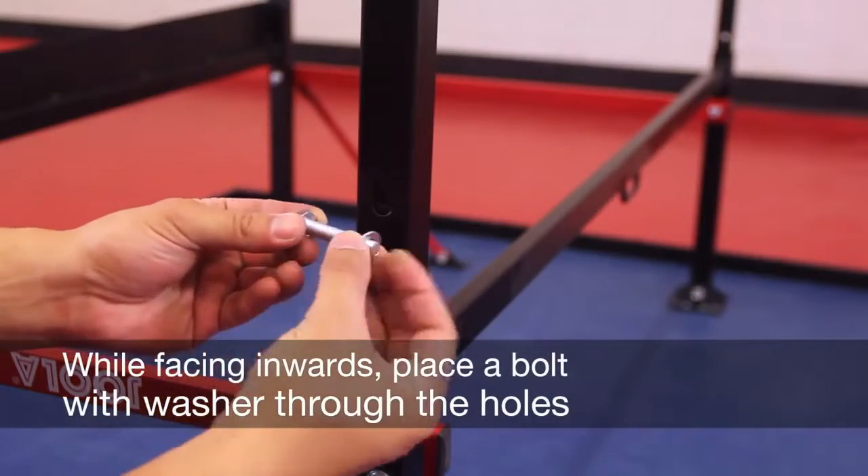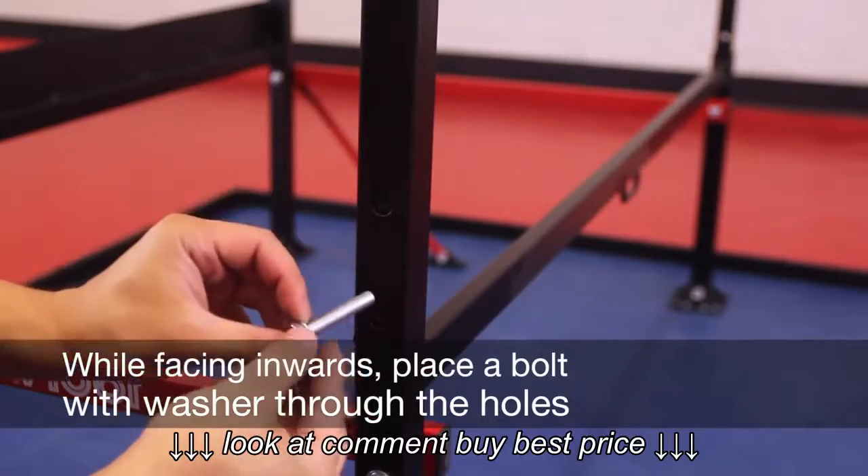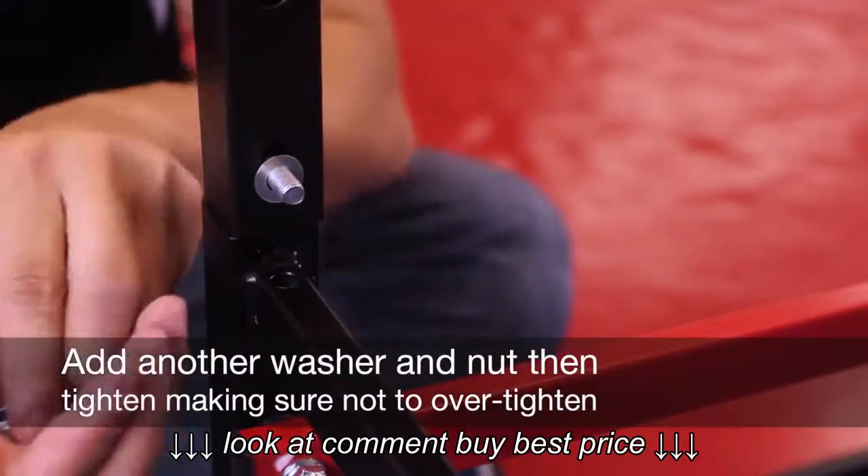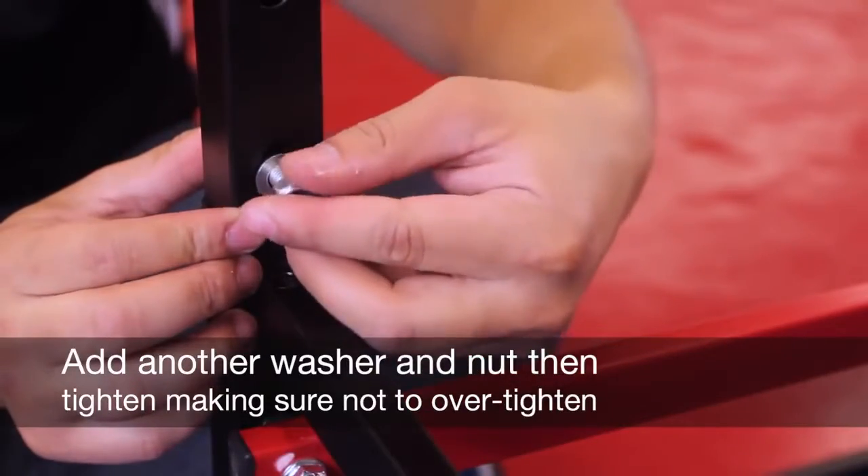While facing inwards, place a bolt with washer through the holes. Add another washer and nut, then tighten, making sure not to over-tighten.